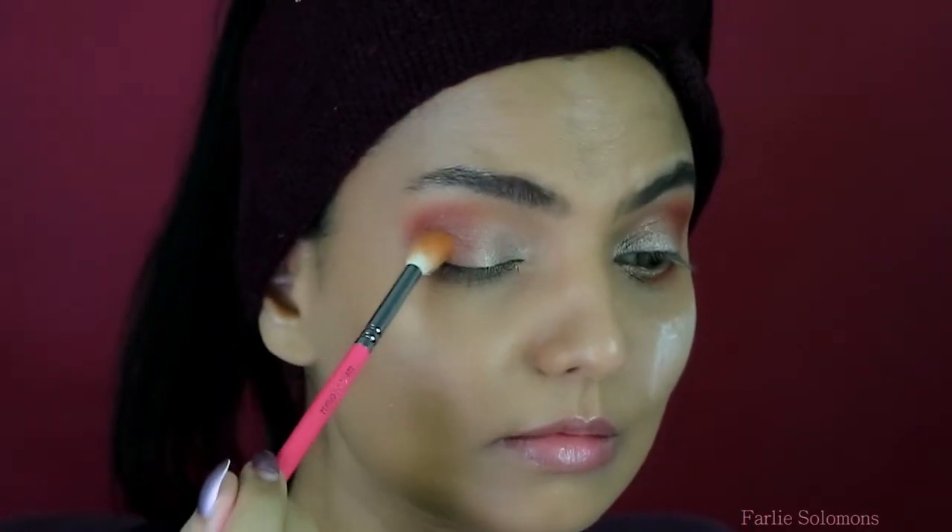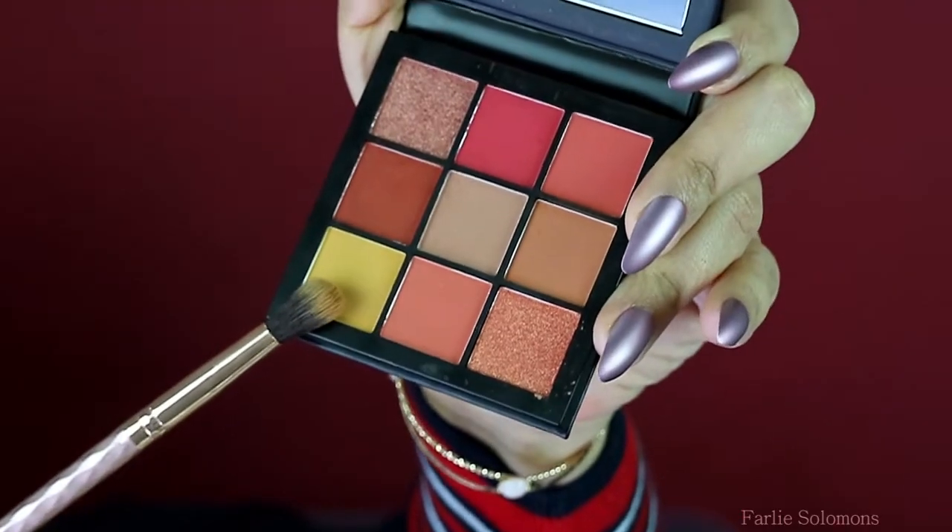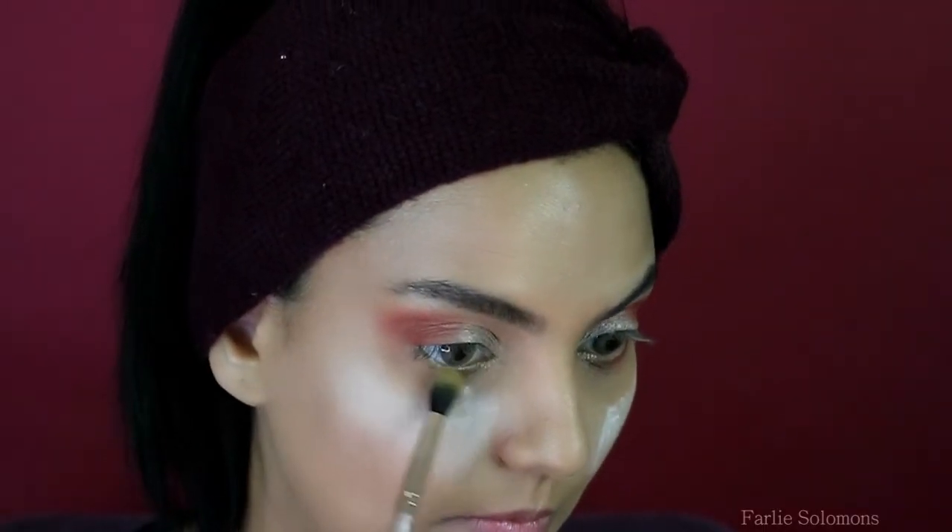Don't forget to use an eye primer before starting any eye makeup. Using the yellow from the palette with a blending brush, go under the lower lash line and gently blend it.